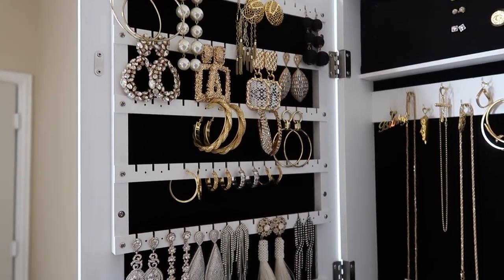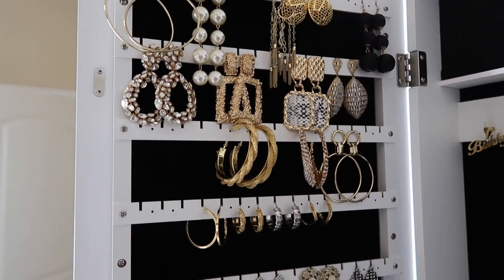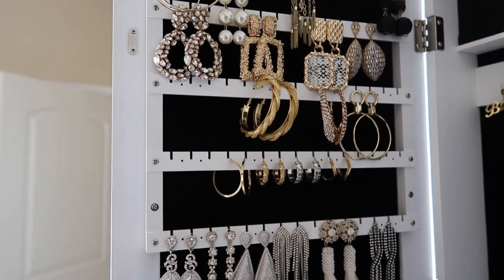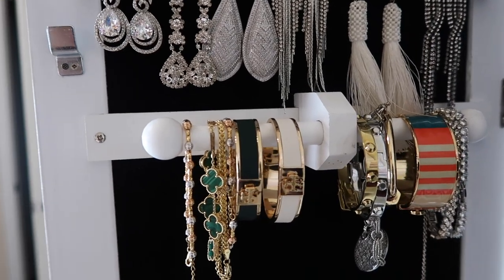After setting it up, I even went ahead and left spaces between those earrings at the top, and I still have a whole lot more spaces. I tried to do some color coordinating — I don't know if that's obvious — but hey, the jewelry cabinet is cute enough by itself.